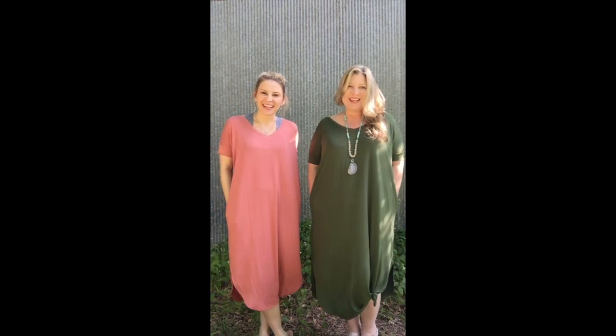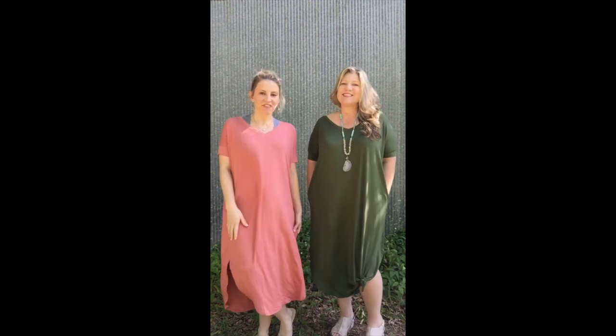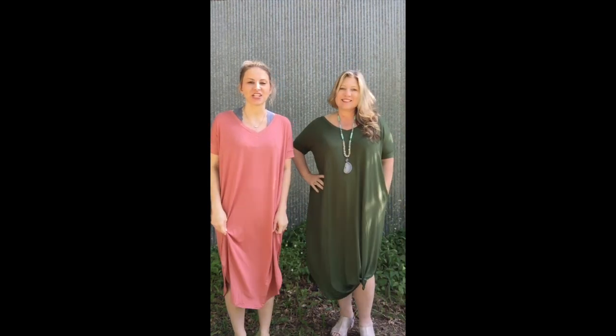All right guys, hey I'm Bethany and Allie with Allie Oops. We are here today to show you definitely a best seller that we have from last year.